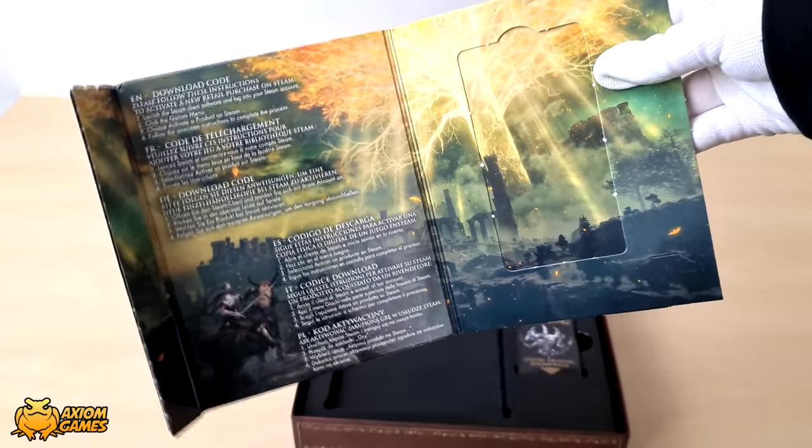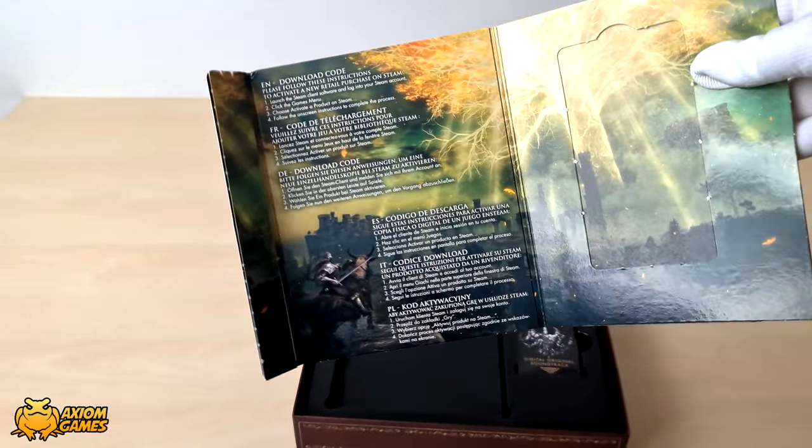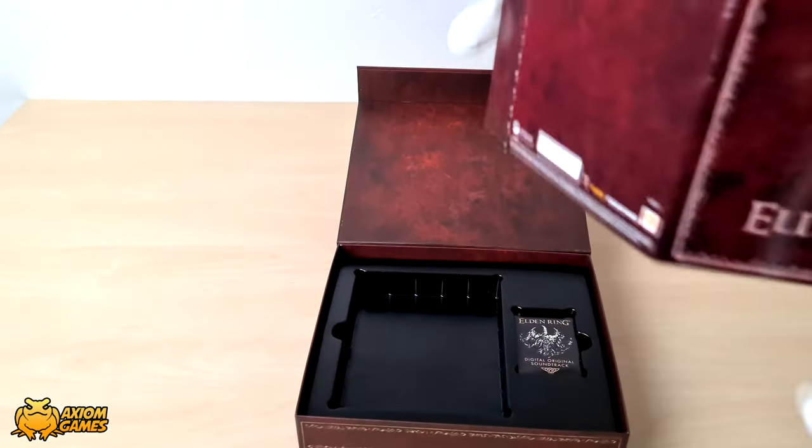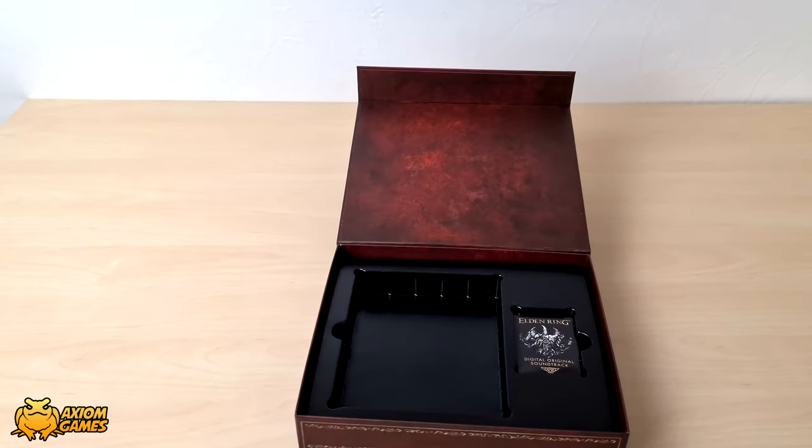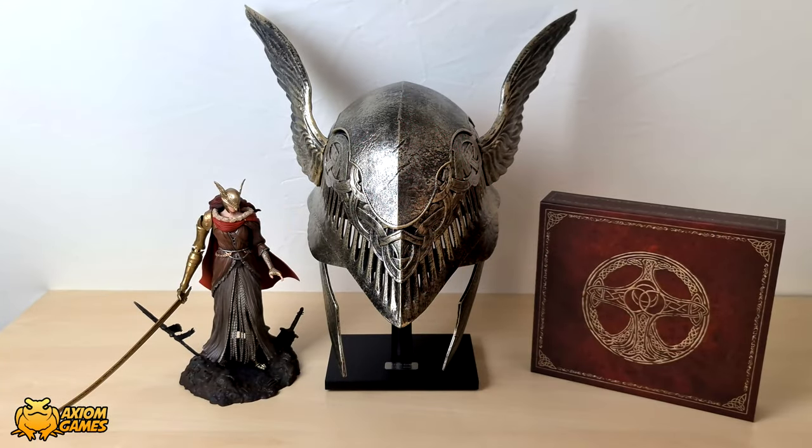On top of the artwork you can see a set of instructions that tells you how to redeem the code. And there we have it guys — the Premium Collectors Edition of Elden Ring. The Dark Souls 3 Prestige Edition did come with a resin statue which is obviously quite a bit more expensive, but the helmet in this edition is nice and is different. I hope you guys enjoyed this video and if you did feel free to leave a like and subscribe for more content. Thank you for watching.